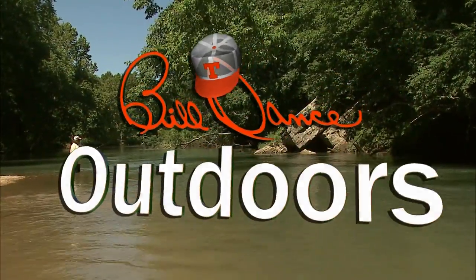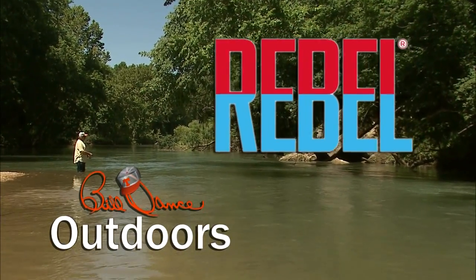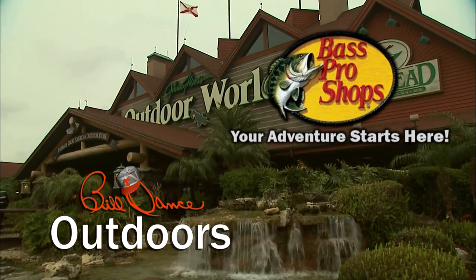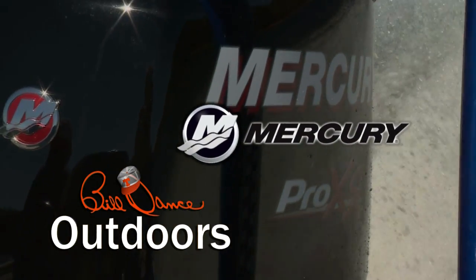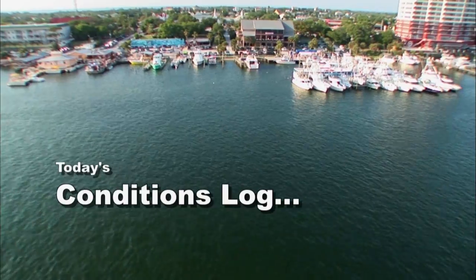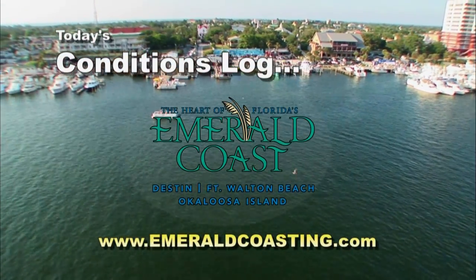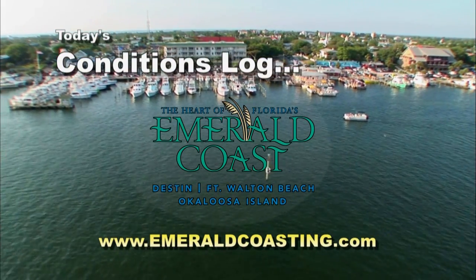Bill Dance Outdoors is sponsored in part by Rebel — catch fish anywhere — Bass Pro Shops, your adventure starts here, and Mercury Marine, number one on the water. Today's conditions log is brought to you by The Emerald Coast Convention and Visitors Bureau. Find out more about the heart of Florida's Emerald Coast at emeraldcoasting.com.